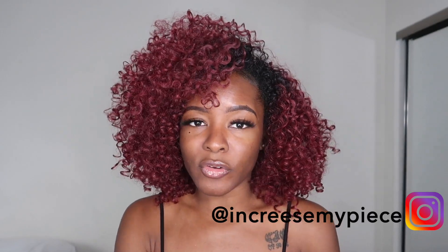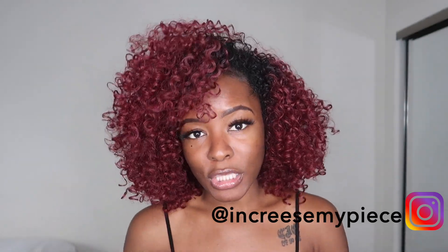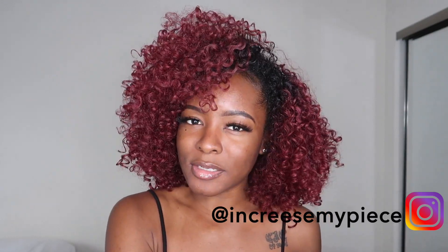So as you guys can tell by the title, today I'm going to be reviewing this unit, and I'm also going to show you a few ways that you can style it if you don't want to just go for the basic wearing it down look. So if you guys want to see how I style this unit and get more details on it, then just keep on watching.